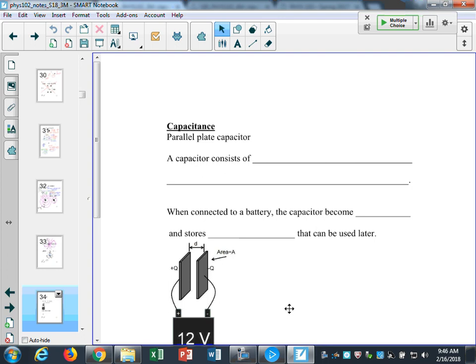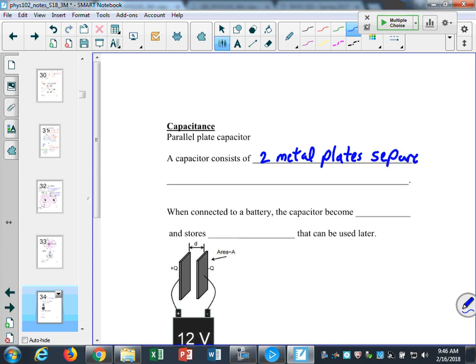We're going to look at a parallel plate capacitor. It just consists of two metal plates of area A separated by a distance D. I have two metal plates that sit facing each other and have a certain size — there's an area A for each plate. When I talk about the area, it's just the area of one side of the plate, and usually they're the same area on either side. They can be really close together or farther apart.